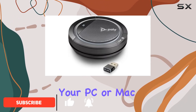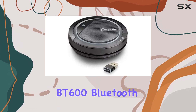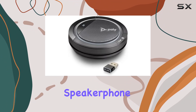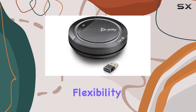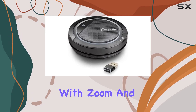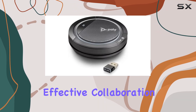Connecting seamlessly to your PC or Mac via the USB-A BT600 Bluetooth adapter and to your mobile devices via Bluetooth, this speakerphone offers unparalleled flexibility. Certified for Microsoft Teams and compatible with Zoom and other communication platforms, it ensures you are always ready for clear and effective collaboration.